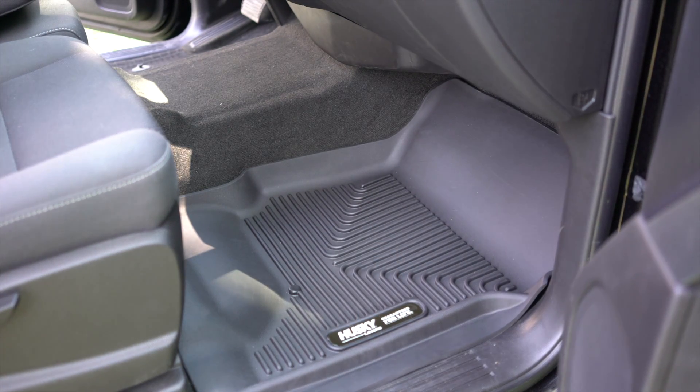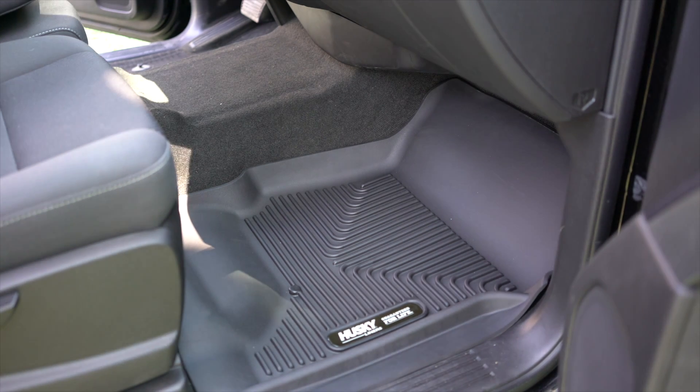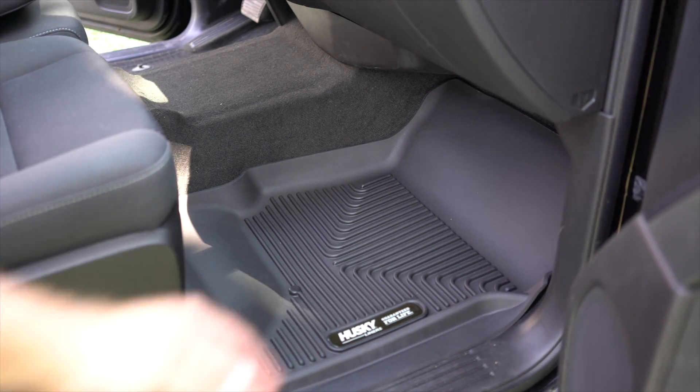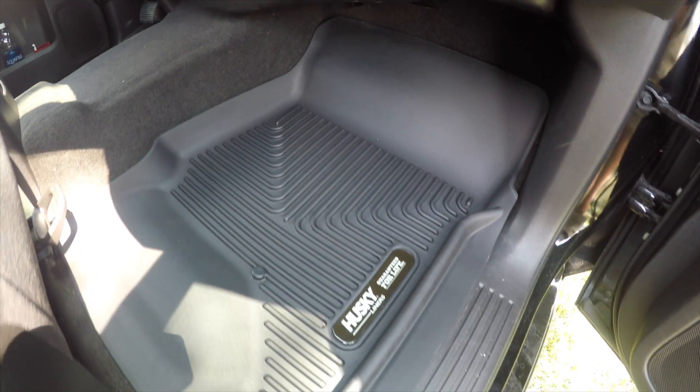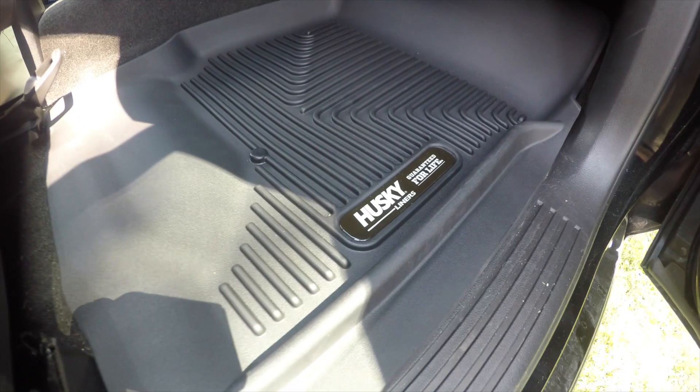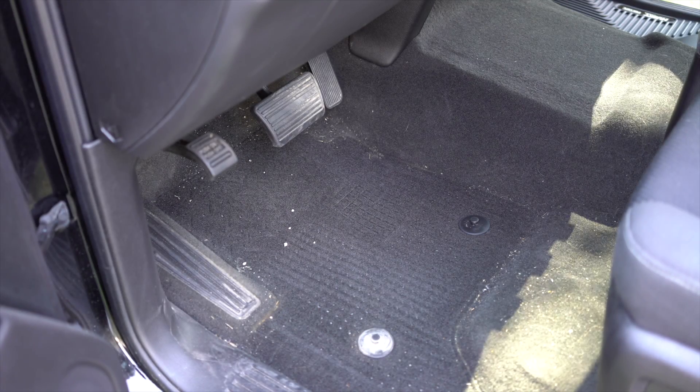The nice thing about the Exact Contour floor liners is that they have an exact fit to your vehicle. On the bottom there's a little clip that can go into place — Husky Liners gives you the option of putting it in — but for now we're just going to use their stake-and-cleat design to keep our Husky Liners floor liner right in place.